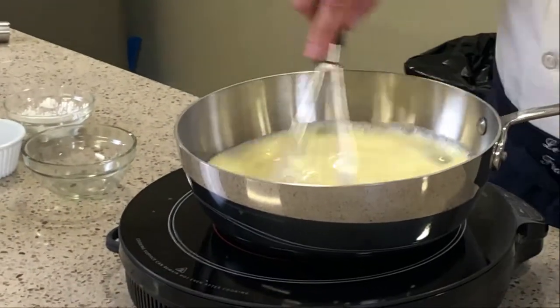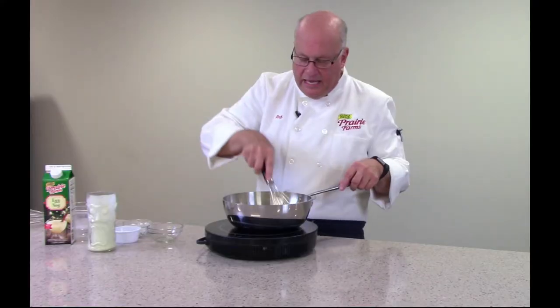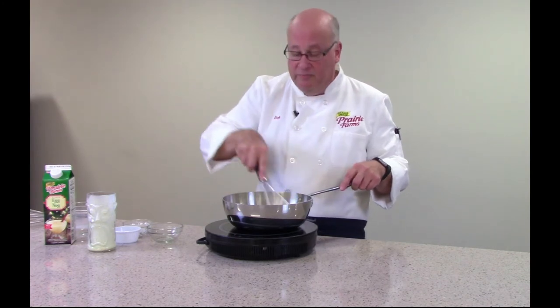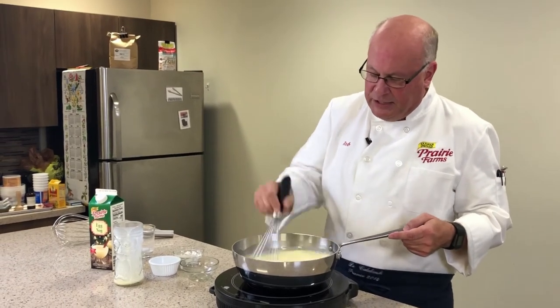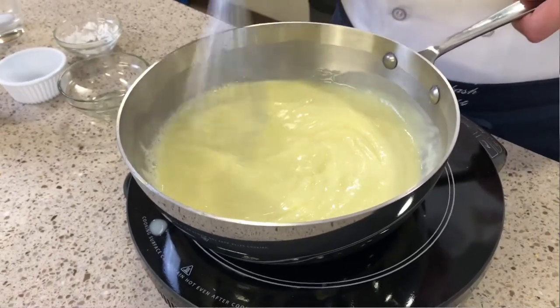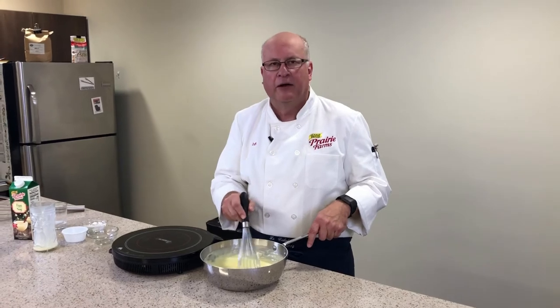What we want to do here is we want to constantly whisk — that's the most important step. We want to bring this up to the boil, and then we'll turn this down to medium heat after we hit the boil. It will tell you when it's ready; you'll start seeing it get really thick. Now you can see it coming together. We just want to cook it for about a minute, then we'll take it off the heat and let this cool down to room temperature.